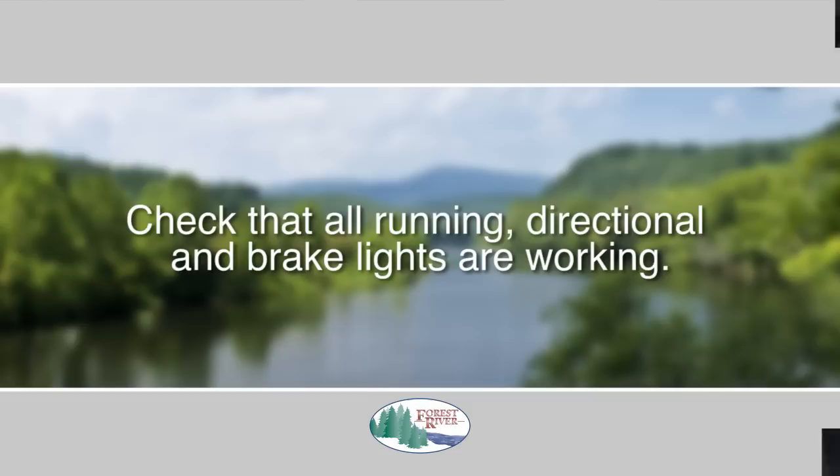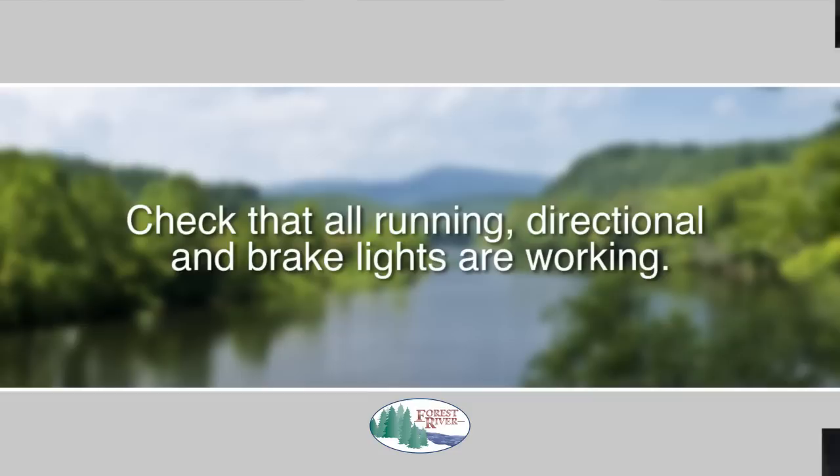Check that all running, directional, and brake lights are working. Be sure to weigh your vehicle before taking any trips to be sure you have not exceeded the gross vehicle weight or the trailer tongue weight.